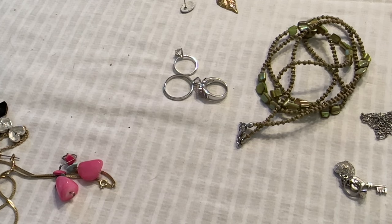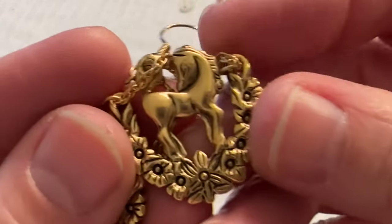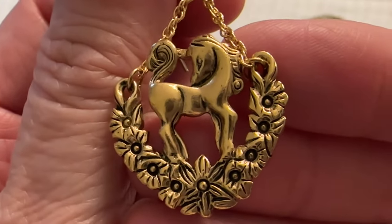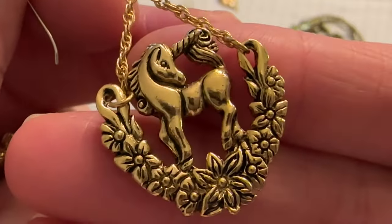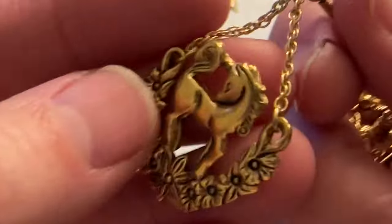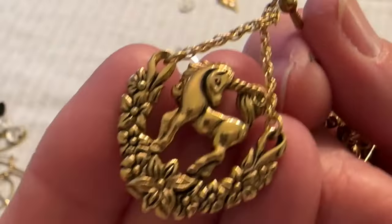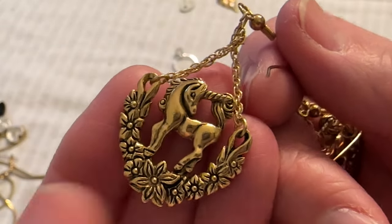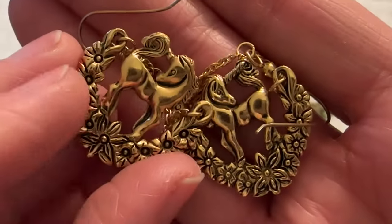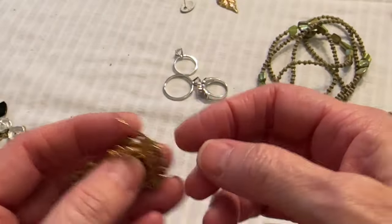Oh, these are really pretty — look at these. Unicorns! I have no idea who the designer is but these are well made and they're thick. I have to look these up. They're in really good condition — I like those.